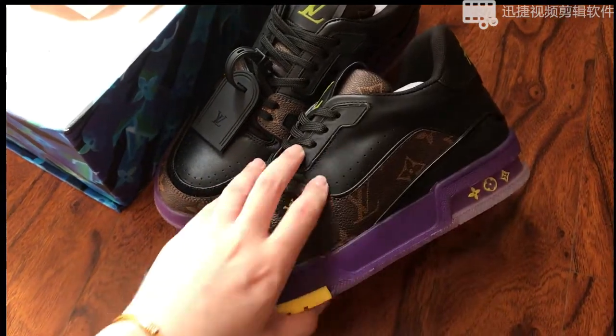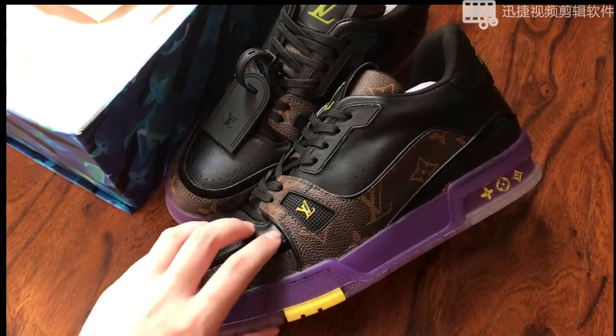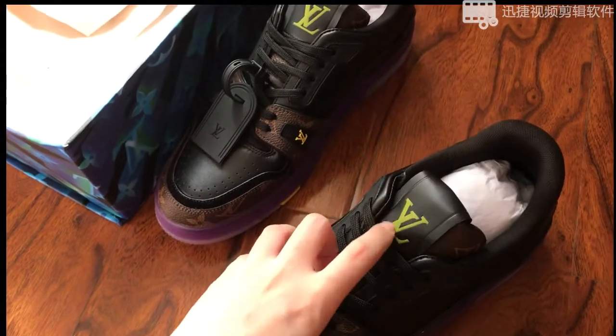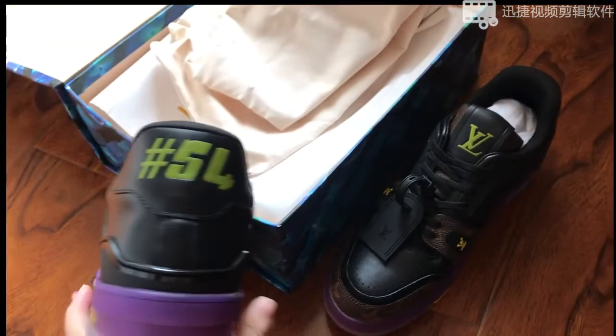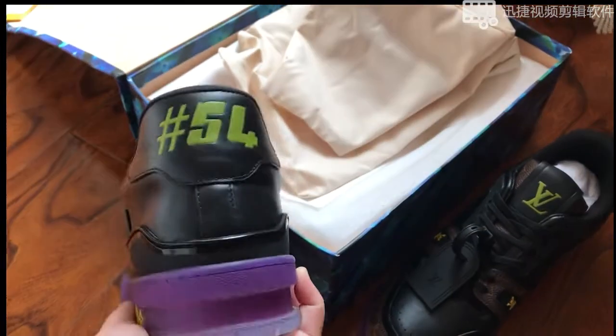This is the best quality. We've got the LV logo all over the shoes — here, here, and there. At the back side we've got the number 54.